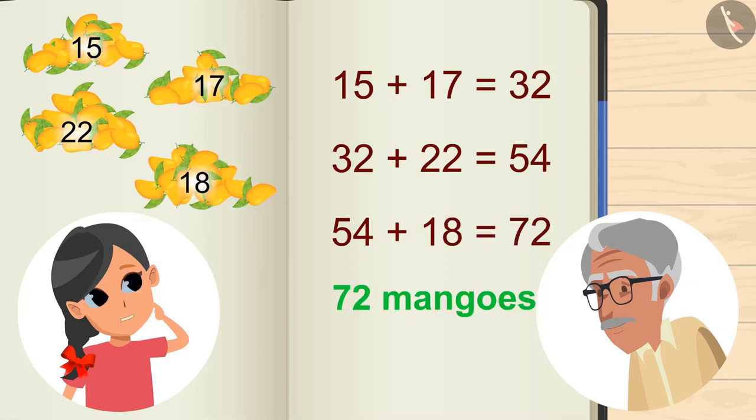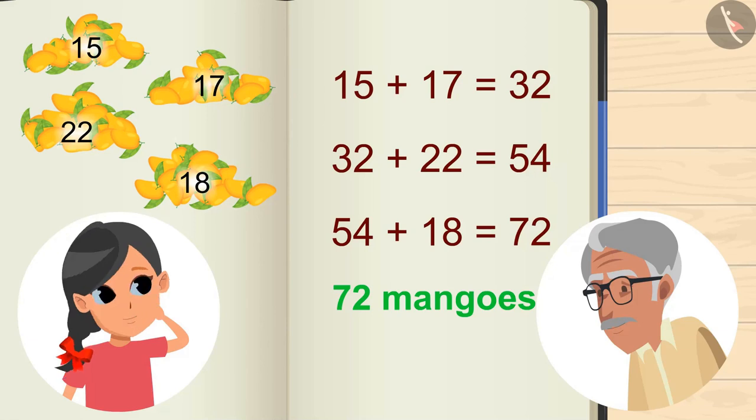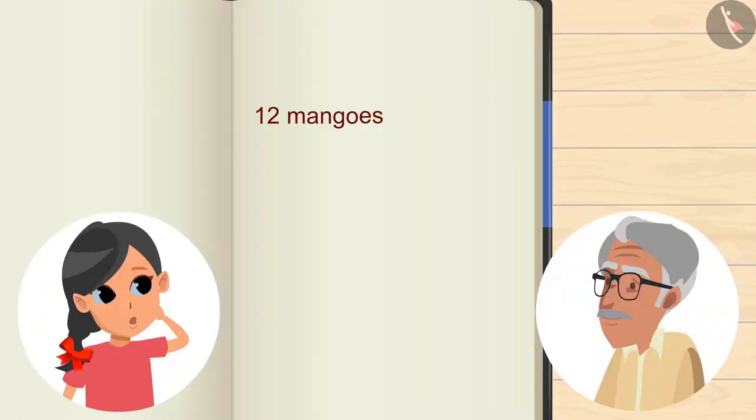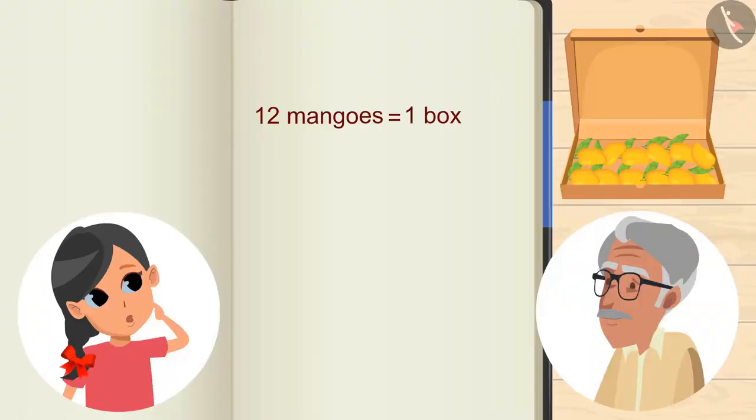So we have a total of 72 mangoes. Very good! Now we will keep the mangoes in these boxes. Grandpa, how many mangoes can be placed in a box? The boxes can have a dozen of mangoes. That means a box will contain 12 mangoes.